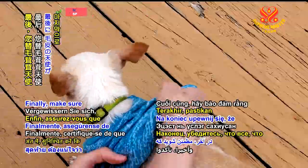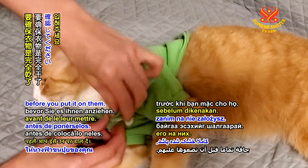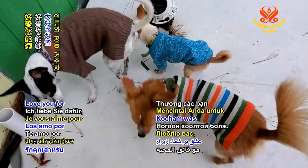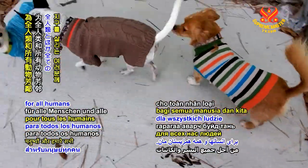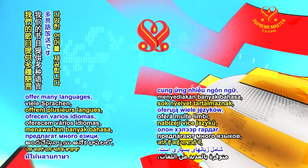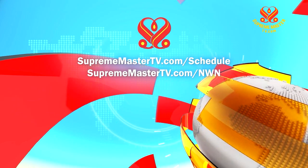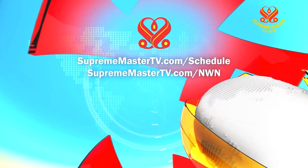Finally, make sure anything your furry angels are going to wear is completely dry before you put it on them. Love you for being veg and going green to save the planet for all humans and us all co-inhabitants. Our programs offer many languages. Please visit SupremeMasterTV.com/schedule and SupremeMasterTV.com/NWN.